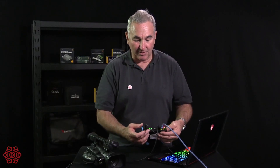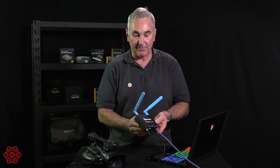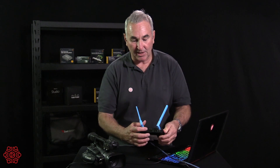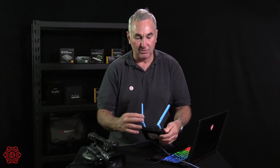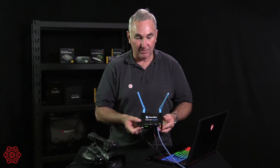It has audio in and out for monitoring or using another audio feed. It also has local recording to SD card, which is a great feature, and also recording to USB thumb drives or USB hard drives. There's an on/off switch and two high-gain antennas. It's a very nice little unit.